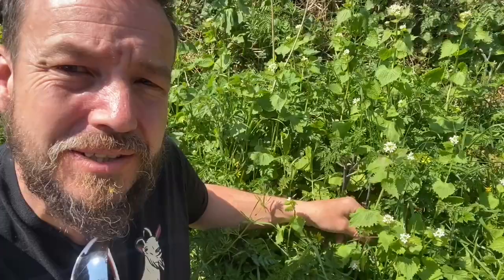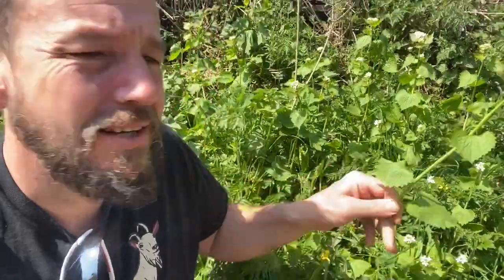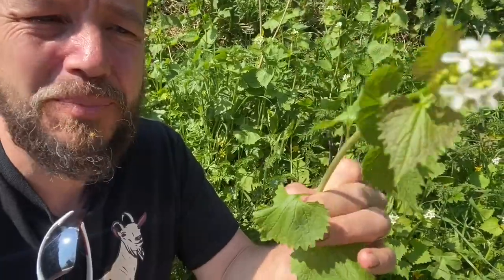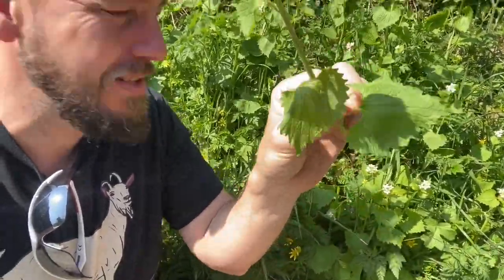On closer inspection, you could say that superficially the leaves can look a bit like nettle, but they're not always this shape. It's a biennial plant, which means it has a two-year cycle, and in its second year is when it sends up these shoots with flowers that have four petals. If you're familiar with identifying other mustard plants, you'll be familiar with that.